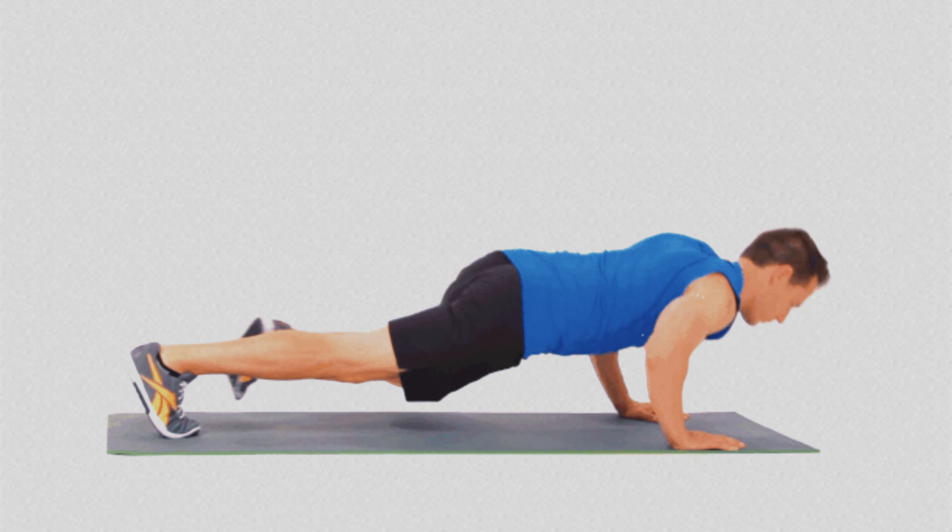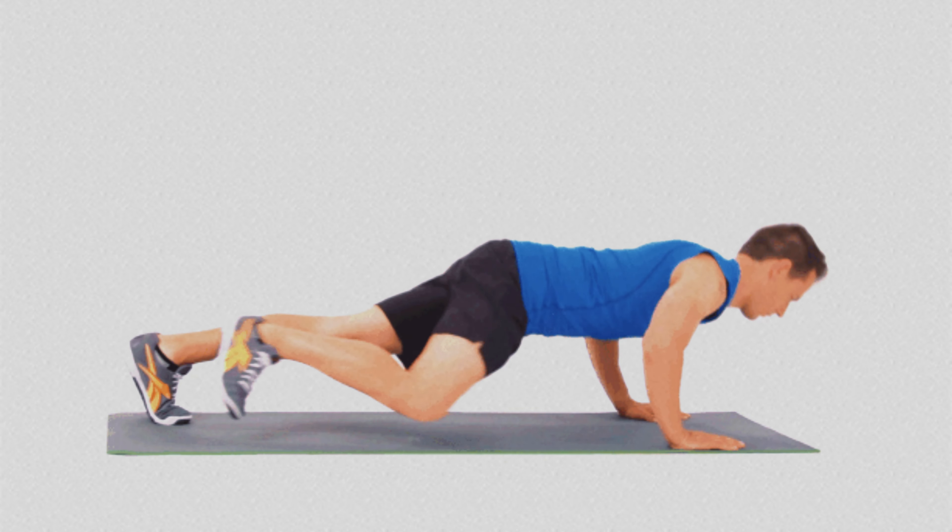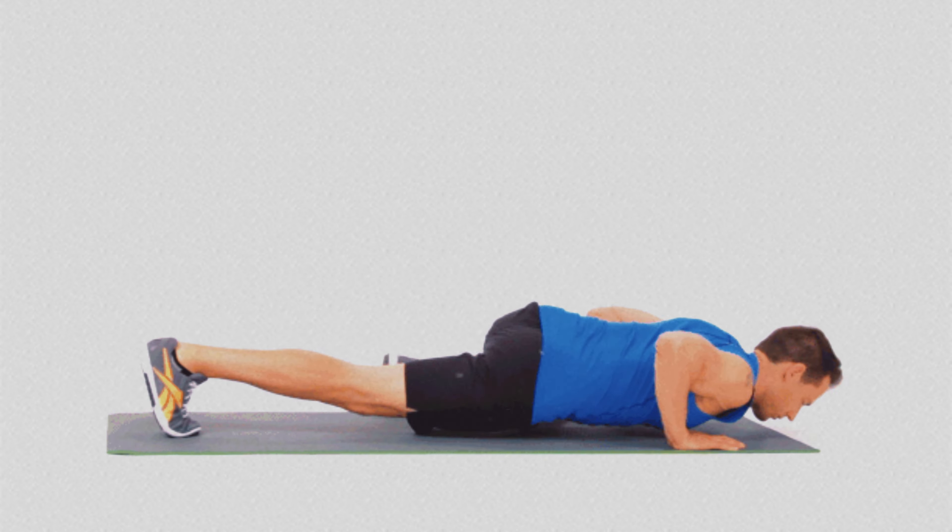Therefore, by replacing traditional push-ups with the Spider-Man Push-up, you'll achieve faster and more effective results, maximizing the impact of your workout strength and body mobility.